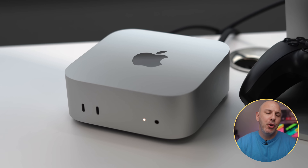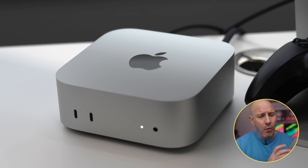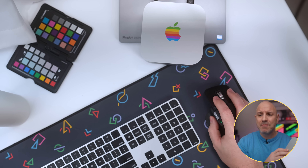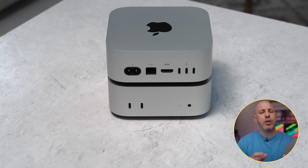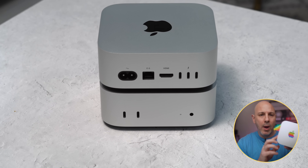Is the M4 Mac Mini worth it? After 30 days of daily use, I can tell you that without a doubt, the M4 Mac Mini is the most impressive piece of technology that Apple's released in the past decade. But if you've been on the fence trying to figure out whether the M4 is right for you, you've come to the right place. I'm answering all of your burning questions to figure out whether or not the M4 Mac Mini is the right choice for you, including what makes it so special.